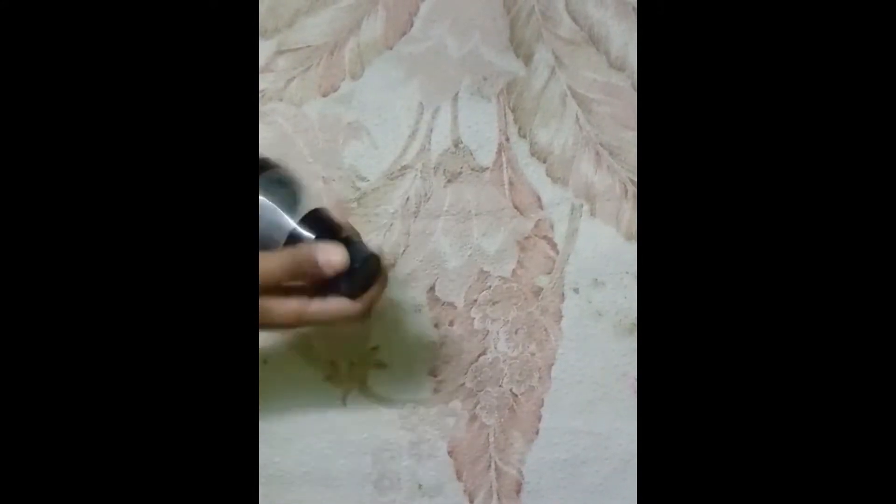Hello everyone, welcome to my channel Abba's Little Kids. Hope you all are doing well. I have this plastic bottle. Today I am going to do a DIY in this plastic bottle. So let's start.